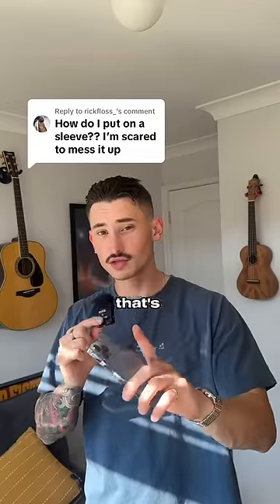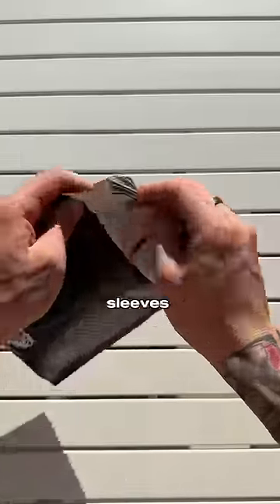How do I put on a sleeve? I'm scared to mess it up. That's a good question, let me show you. We ship our sleeves rolled to protect them from damage.